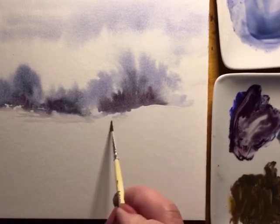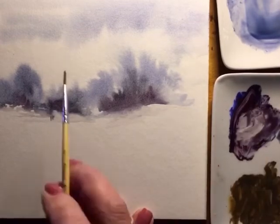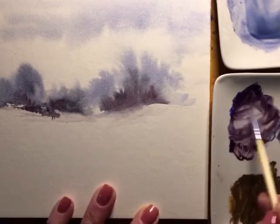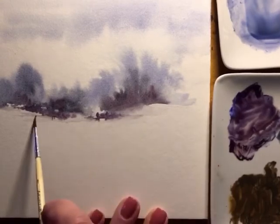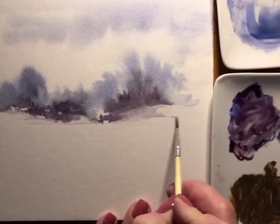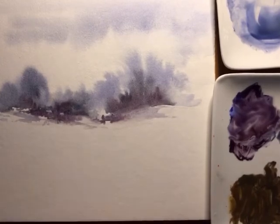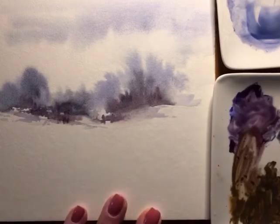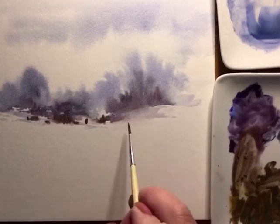This is a cold press paper on a board and it dries a little bit quicker than my other papers. At this point I'm just putting in the tree line. I really never have an idea what I'm going to be painting — it just kind of flows. With watercolor you just watch and see what happens. It's much more structured when doing oil, but with watercolor you really have to let yourself go and just watch what happens when the pigment hits the paper.